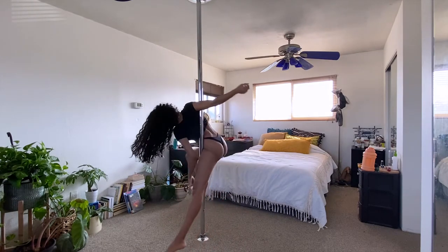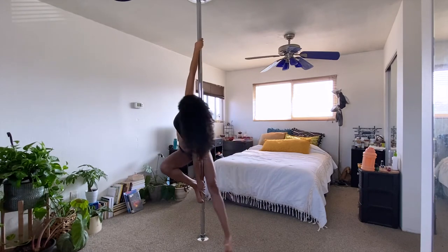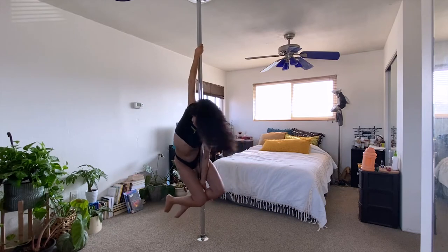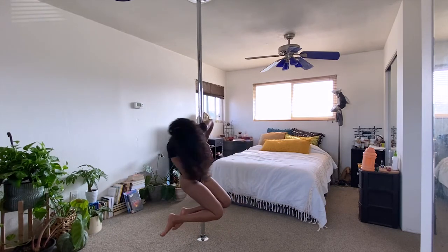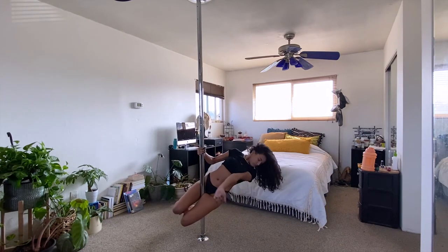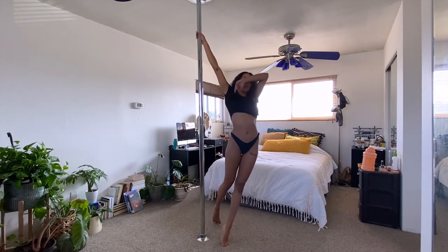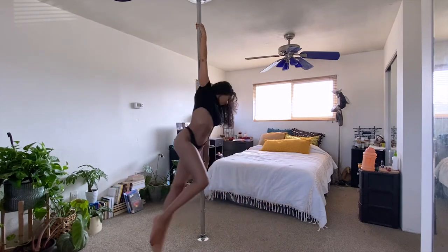To get out, you'll want to re-grip the pole with both of your hands. Bring your extended leg back in to hook around the pole. Grab the pole with your inside hand to unwrap yourself around the pole and then lean sideways into your pole sit. We'll do it from the ground one more time, but I want you to really play around with the entrance so that you can style everything the way you like.